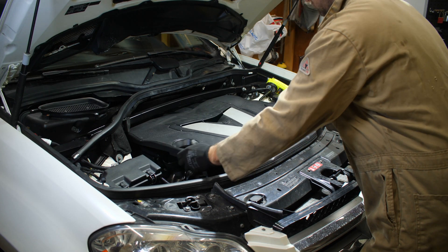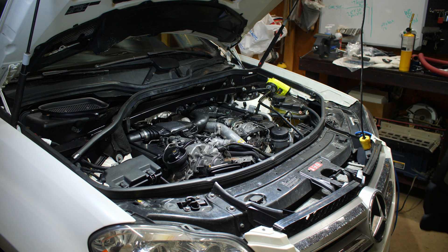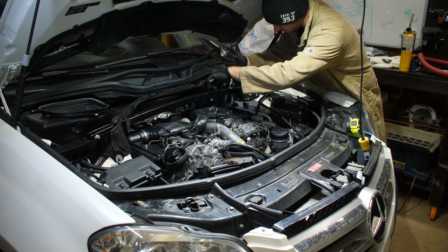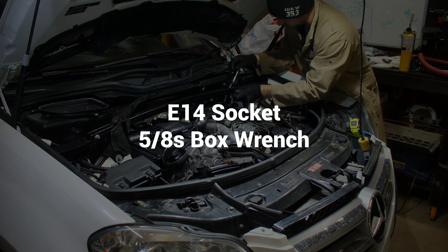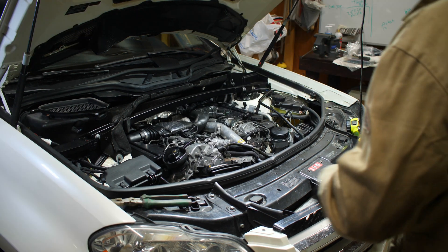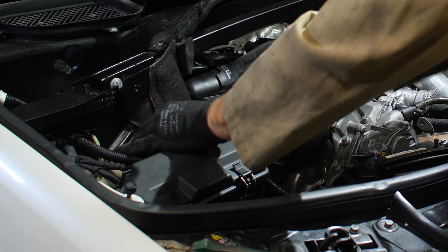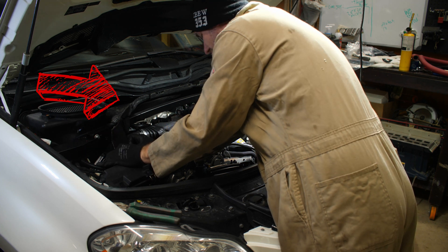First things first, you're going to remove the engine cover. Pretty straightforward — you just pull the tabs, lift it out, and we're on to the strut tower. You've got four bolts holding it on; they are E14 socket and you use a 5/8 box wrench just to hold the bolt. There are four of those. To get to the last one, you need to remove this little washer bolt that's holding a little shroud on. Bend that out of the way and you can get the fourth bolt out.